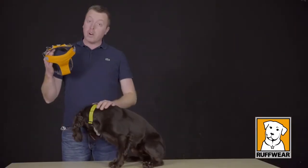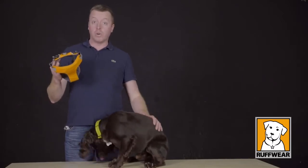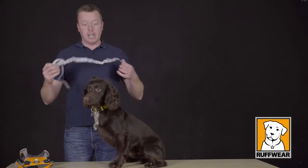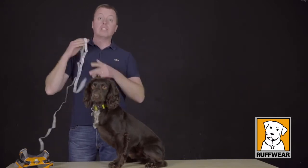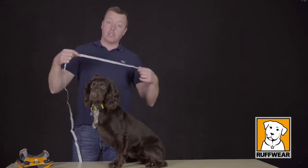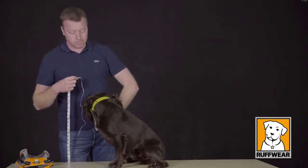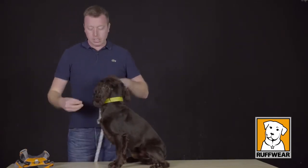The first thing we need to do is measure our dog to see which size harness we're going to need. The easiest way to do that is with a tailor's tape, or if you don't have one, use a piece of string and then measure that against a measuring tape. I'm going to use a little treat to get Sydney to stand up.